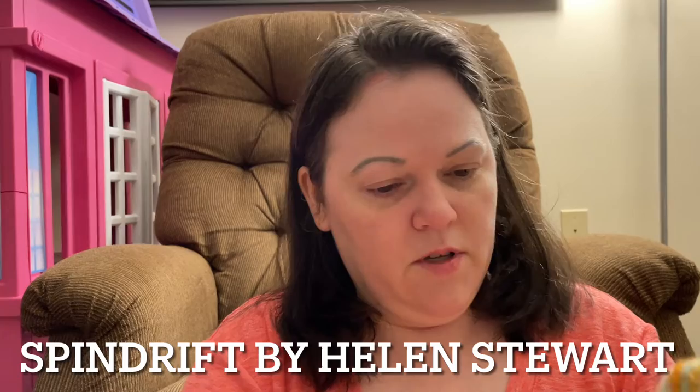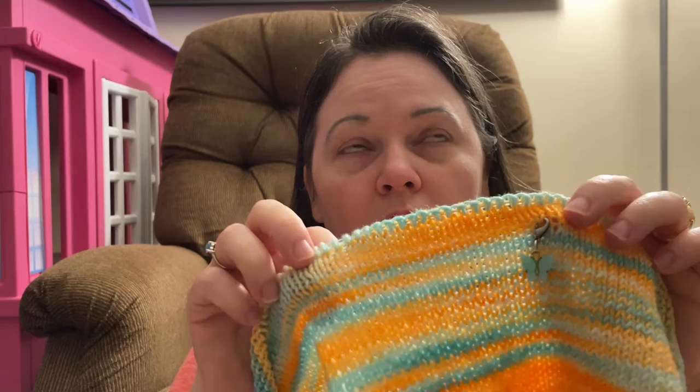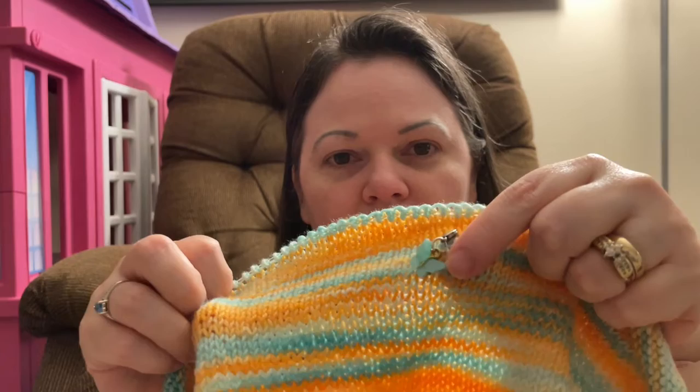My next work in progress is my Spindrift Shawl. I got about seven rows done and I am approximately 35% of the way through. This is the Spindrift Shawl by Helen Stewart. The yarn I'm using is Monarch Yarn in the color Tropical Fade, and I'm using my Clover Takumi interchangeable set, US size 6, 4 millimeter. The progress keeper was sent to me from Barbara of Monarch Yarn when I made my first order.